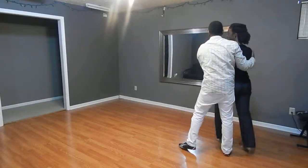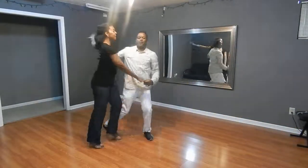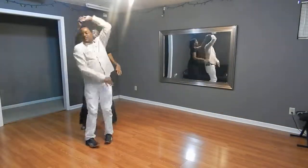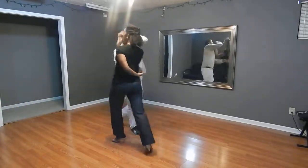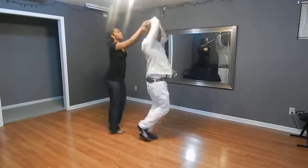And one, two, three, five, six, seven — one, two, three — and turn. One, two, three — open break — one, two, three, five, six, seven — one, two, three, five, six — prepare.